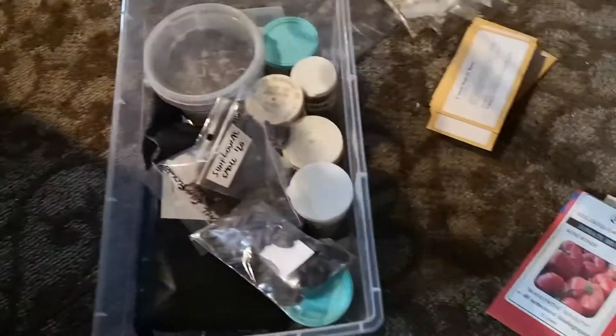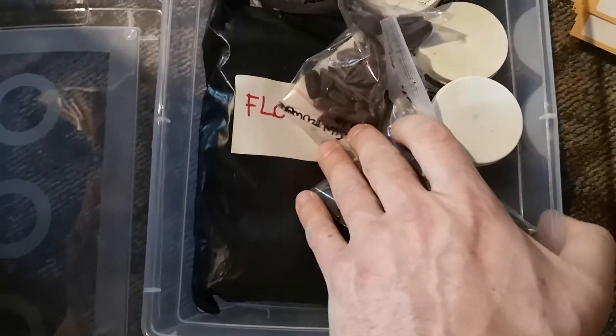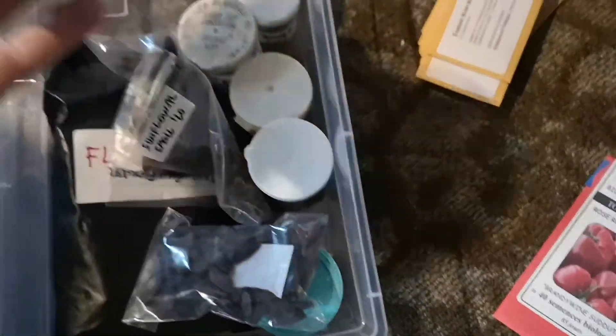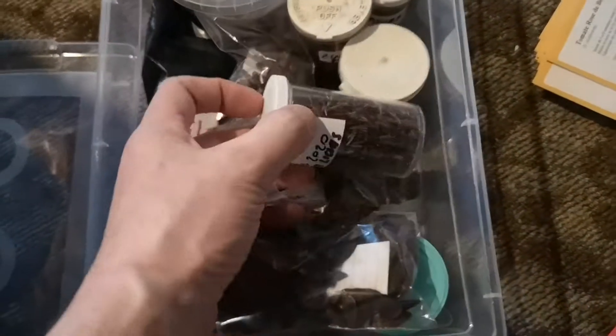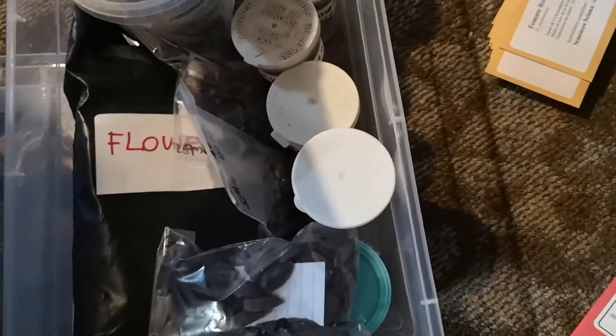Let's take a look at what we have here — this is where I keep the flower seeds. I have one black envelope with all those, like you saw for the tomatoes, and then my own seeds that I save. For example, here we have Calendulas, Pacific Beauty Mix 2020 — pretty new — and Cosmos, Zinnias, Marigolds, and so on.